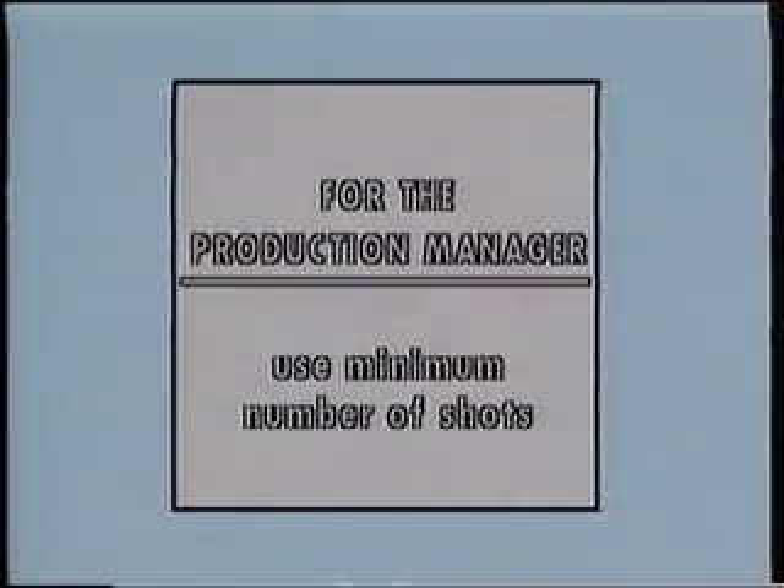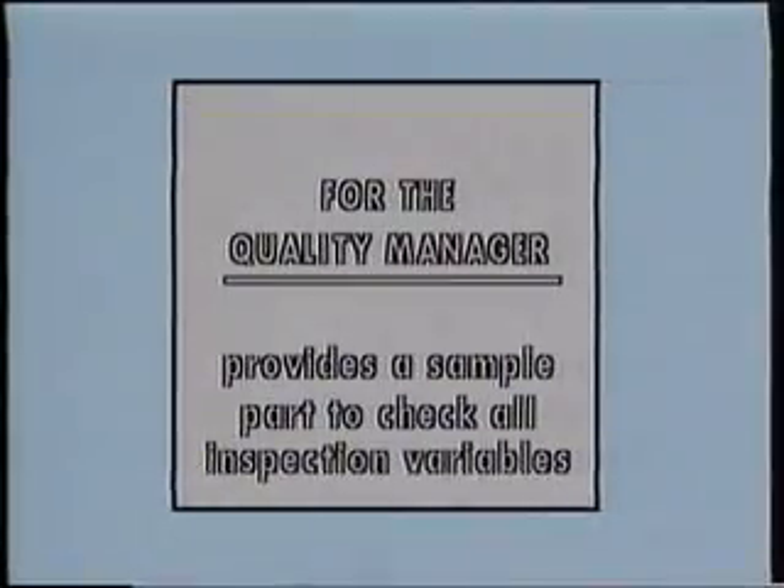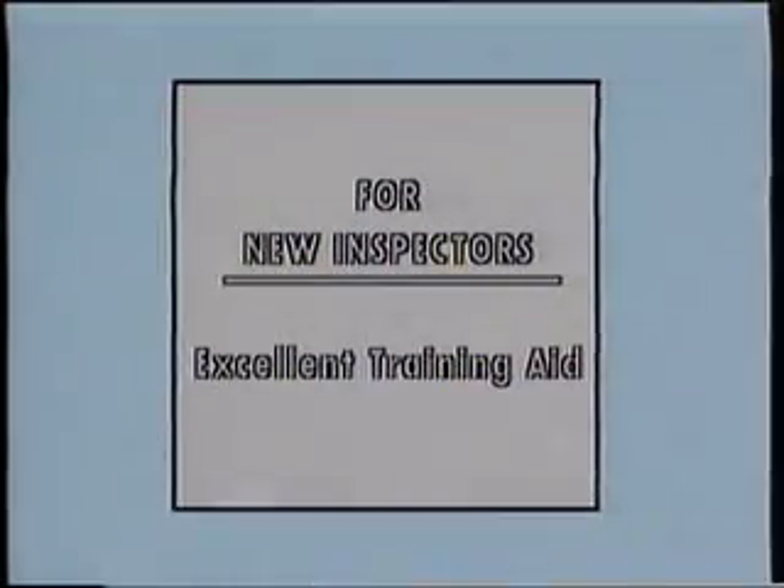QQIs have three primary uses. One, they keep the number of shots each part must receive to a minimum — this keeps the production manager happy. Two, they provide each inspection team with exactly the same sample part for every production run, containing minimum size defects in every critical area, and may be run as needed to assure that the entire inspection setup is doing its job — this keeps the quality manager happy. And three, they're a great training aid for new inspectors.